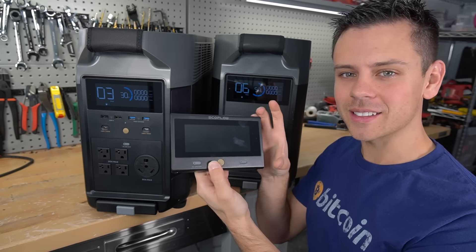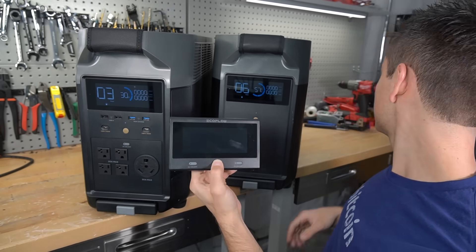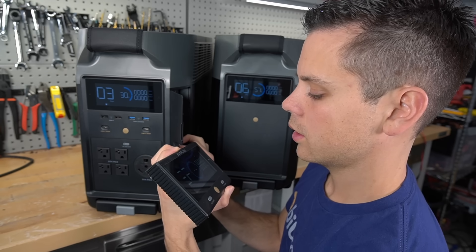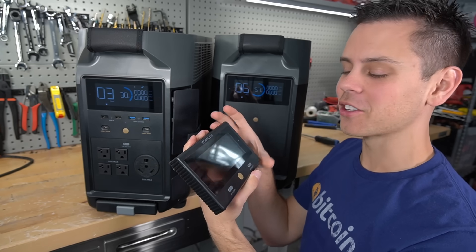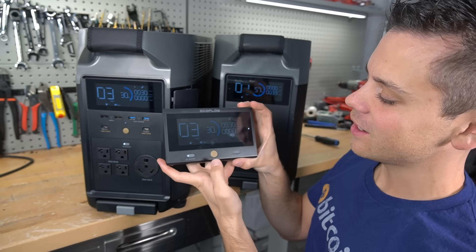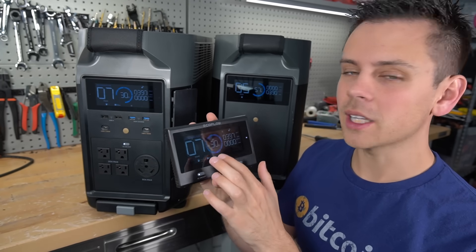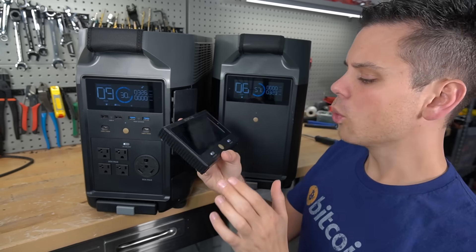I haven't connected this screen yet, so let's see how easy it is. You turn it on with this button, then there's a pairing button right here, and you press it on the EcoFlow Delta Pro as well. On the first try it connected — it was connected to the other one on the other side of the shop before and it still works. So if you're in a boat, a van, or an RV, you can remotely monitor and control your solar power system and even see how much solar is coming in with this little device.